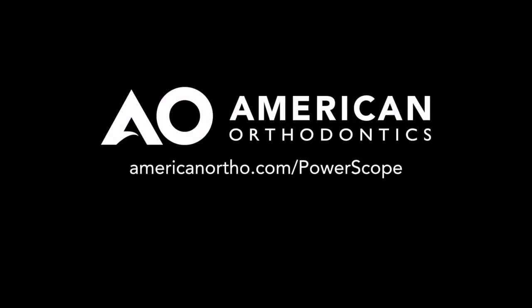For more information on PowerScope, please visit AmericanOrtho.com/PowerScope.